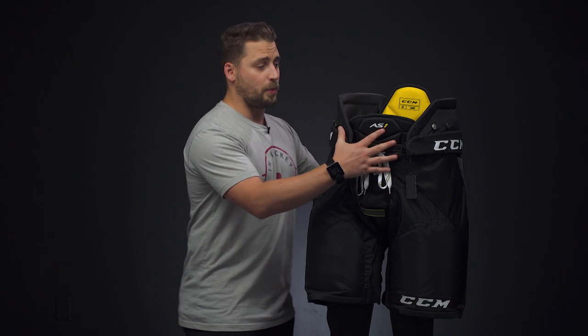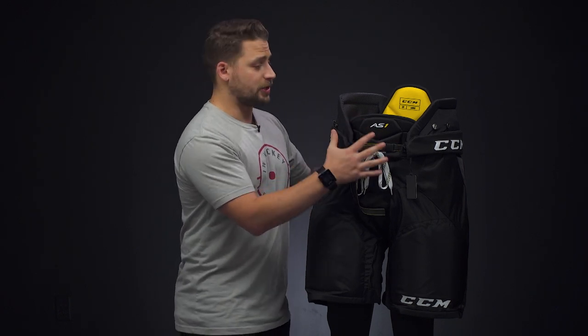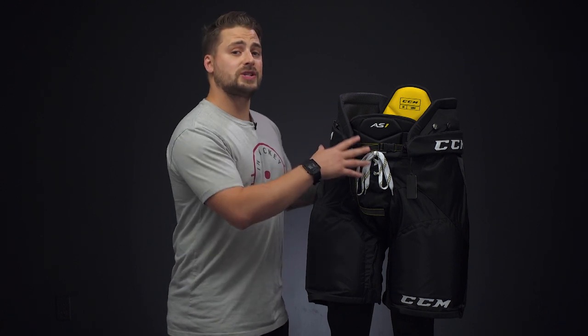Now it's time to look at what a properly fitting ice hockey pant looks like. The first area is the upper portion — it should maintain a secure fit around your waist without being too tight or too loose. It sits on your waist, not your hips. A lot of players are wearing them too low, because up top is your kidney protection, so that needs to stay up top maintaining coverage and protection to your kidneys.